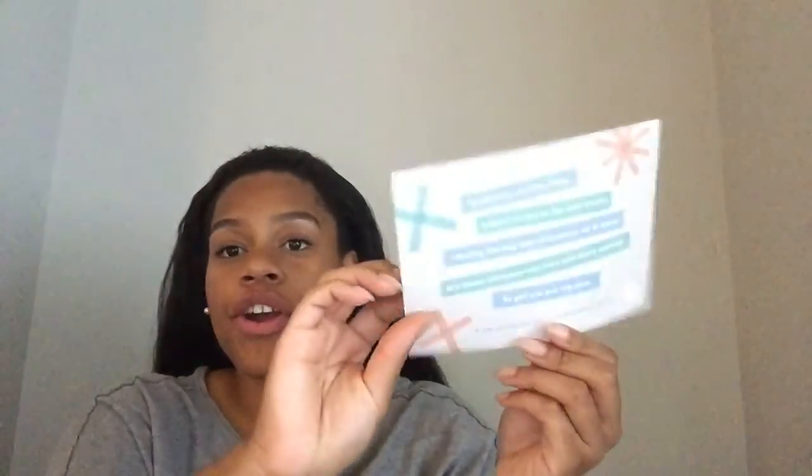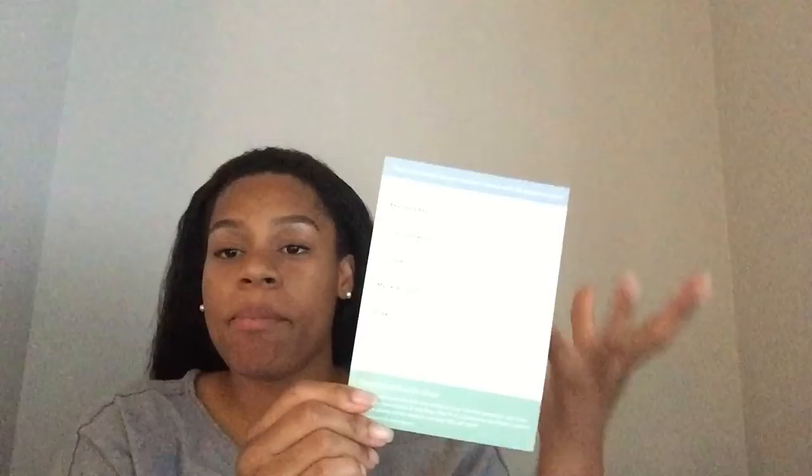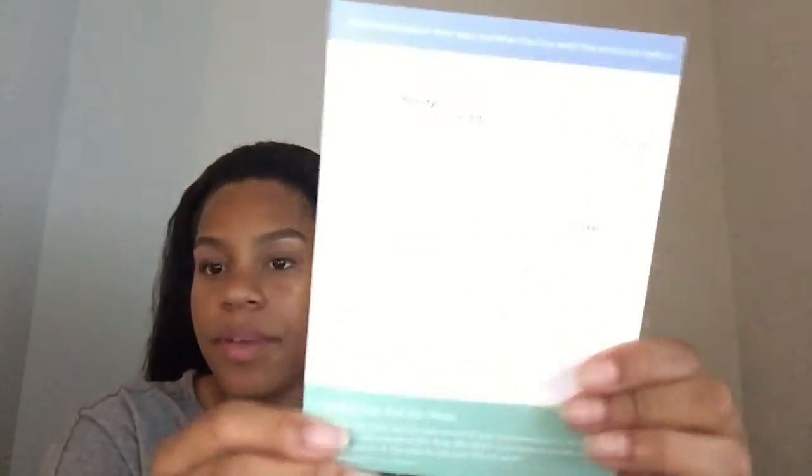Hi everyone. Today I am going to be unboxing the Birchbox box for July, so let's get right into it. In every box they also include an insert card with more information about the products you receive. Also included is a 15% off a $35 purchase at Birchbox.com.